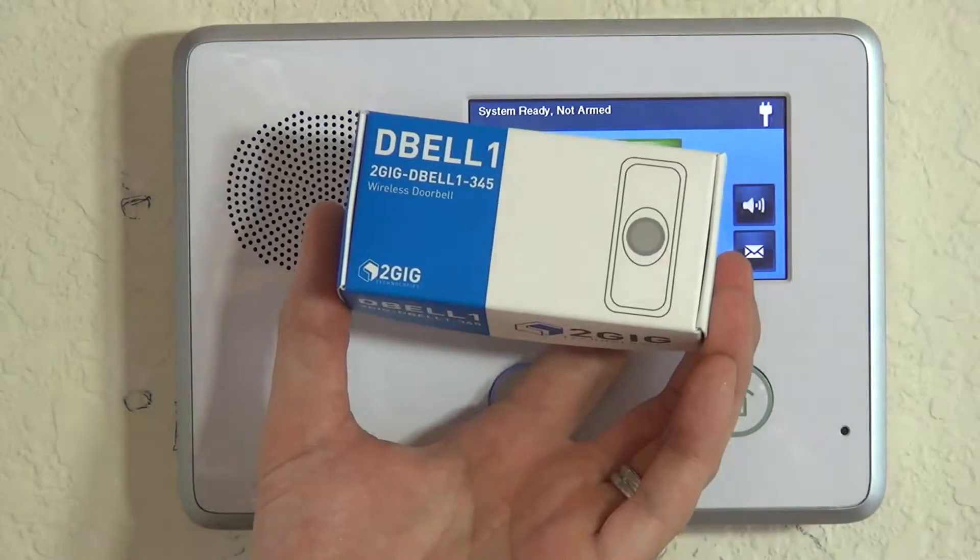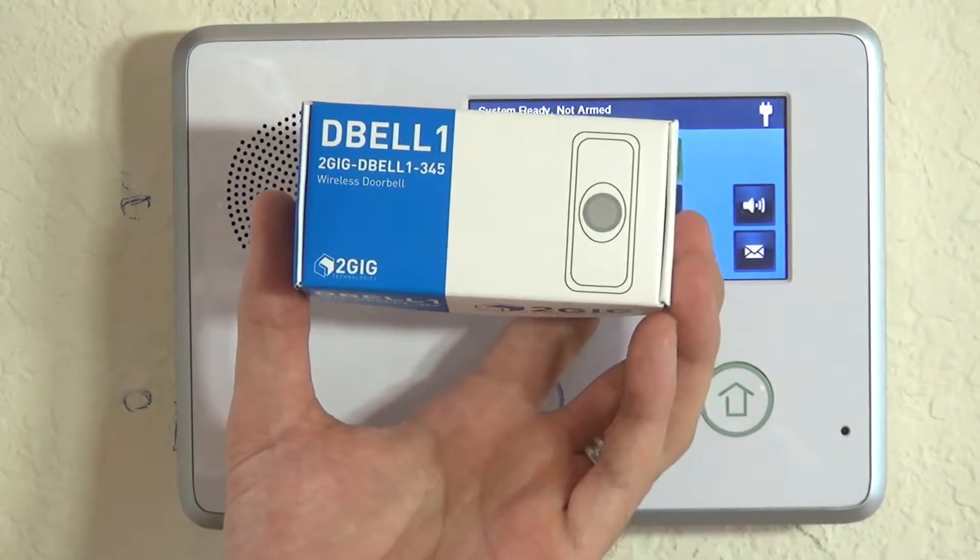Hi, DIYers. Sterling with Alarm Grid here. Today we're going to show you how to program a 2GIG D-BELL 1-345 to your 2GIG GO control panel.